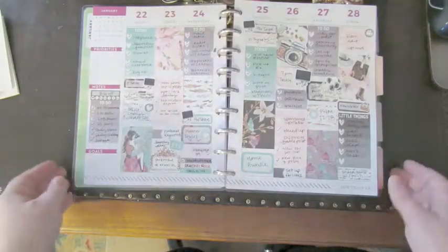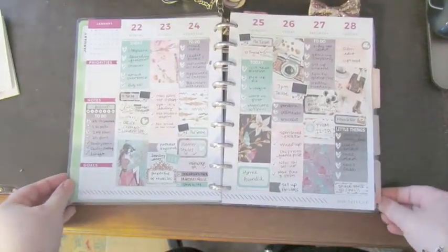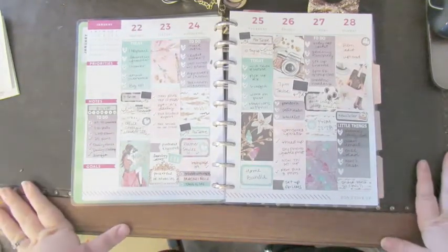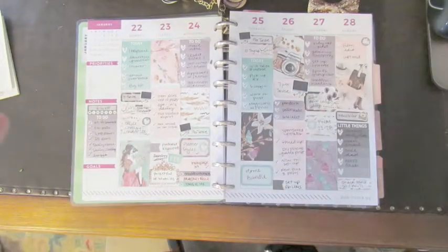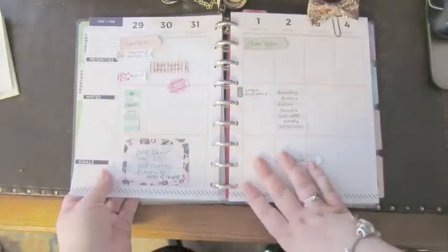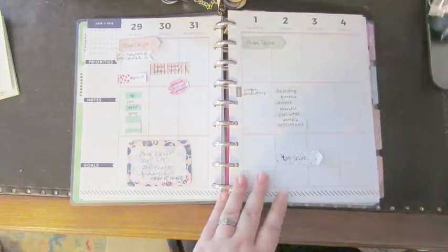Hey y'all. I'm Betsy from Happily Ever After, etc. I do home decor, DIY, and planners. This week we're doing the plan with me for January 29th through February 4th. Let's go ahead and get all this stuff moved over.